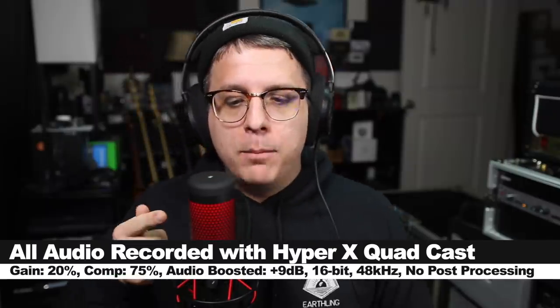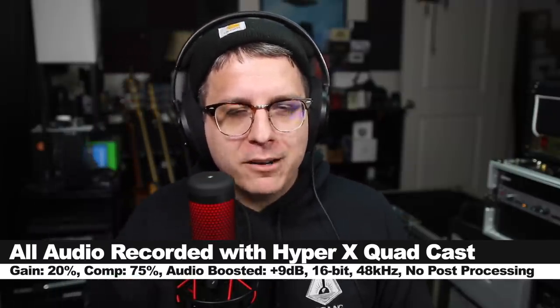Greetings Earthlings and Gamers, today I'm back with a review of a brand new microphone from HyperX.